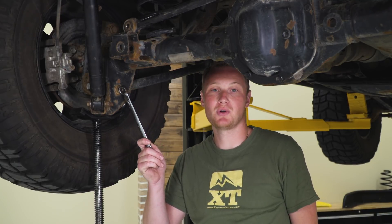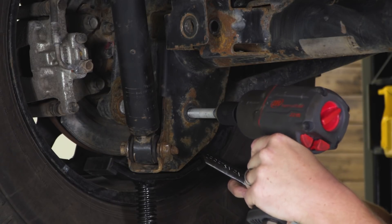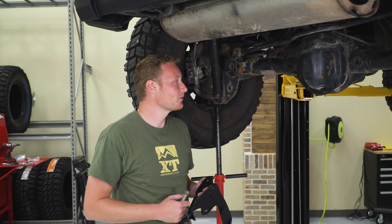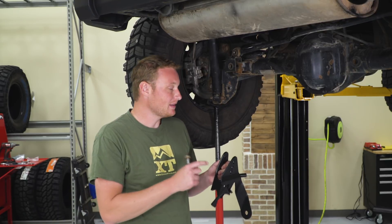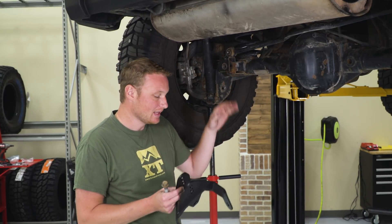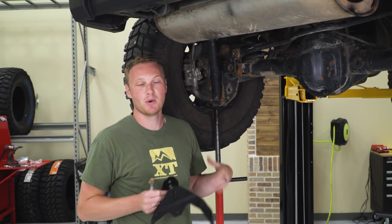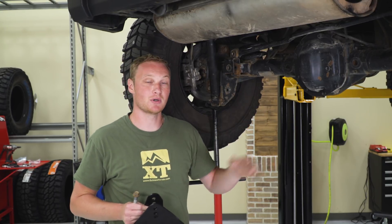The next bolt to remove is the lower control arm bolt where the control arm fastens to the axle. Once those two bolts are removed, you can grab your track bar bracket and start the installation. Set the bracket in place over top of the factory track bar mount on the axle, and the first bolt to reattach is that control arm bolt. Make that finger tight so you can go ahead and attach the rest of the hardware before tightening everything down.